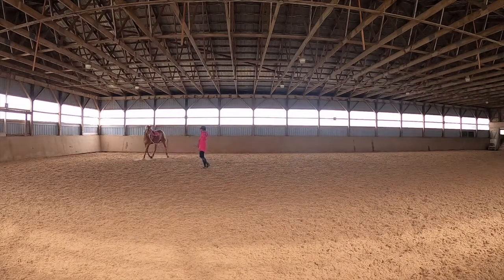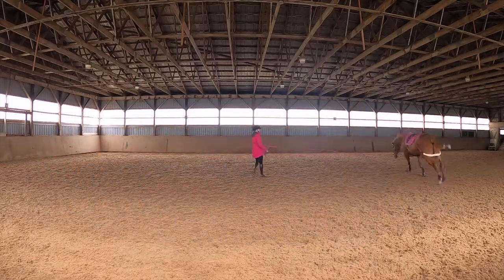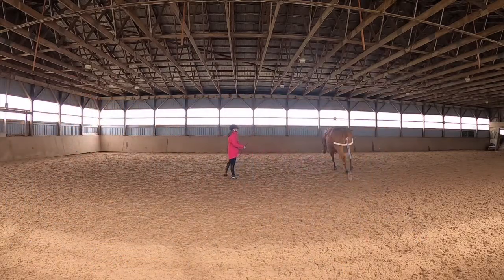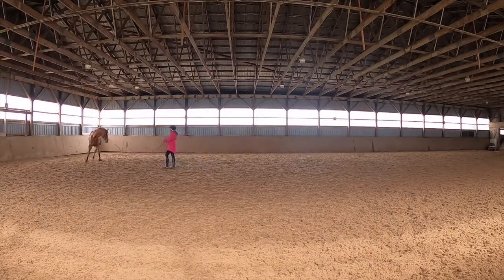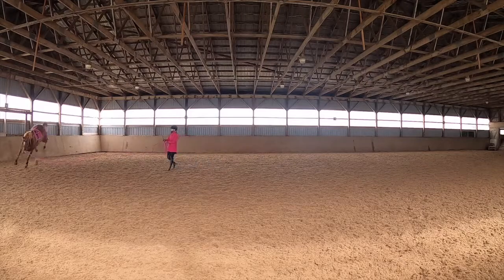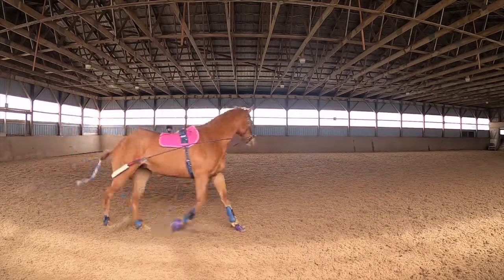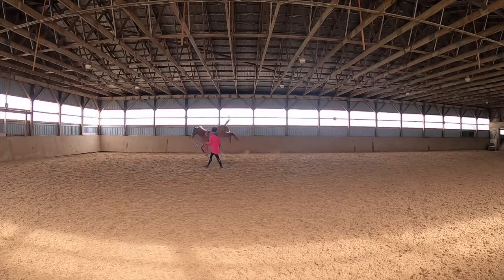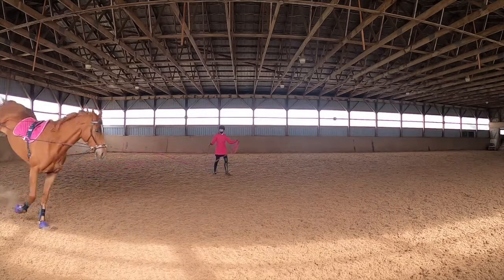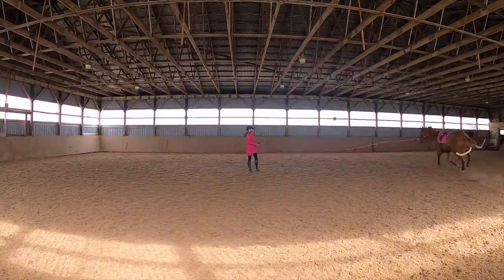We're putting the Pessoa on — it's been almost a year since we used this system, so Hazel is not very thrilled about it. She's never really thrilled about Pessoa training, but I have to keep working with her and pushing her a little bit. She will buck a little at first because there's a strap at her back legs, which is a bit annoying when she's trying to do trot work, canter work, or in our case gallop. It's not meant for galloping, but it's been a while, so I'm just letting her buck it out until she's kind of done.